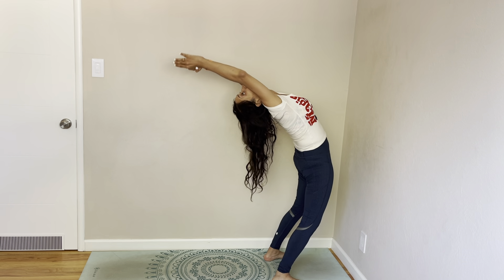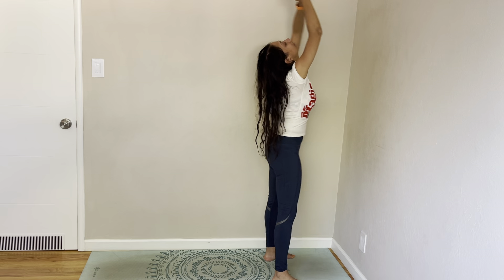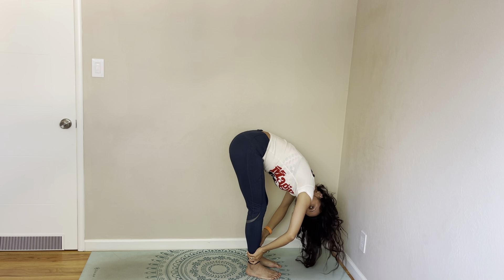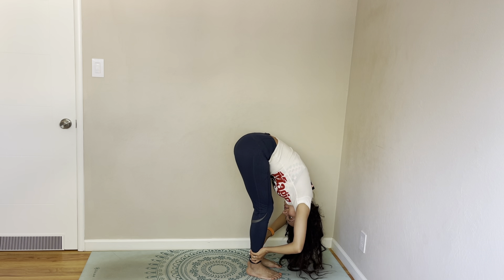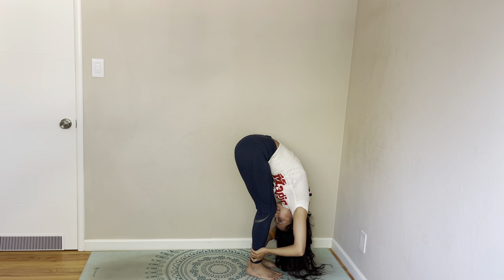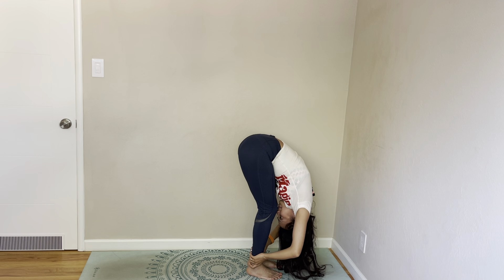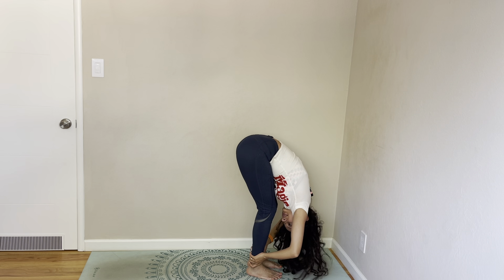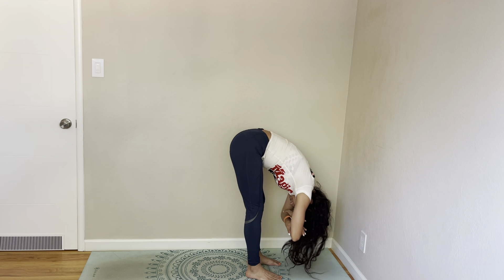Come do a back bend, and do a fourth one. Bend your head, and come to ragdoll pose.